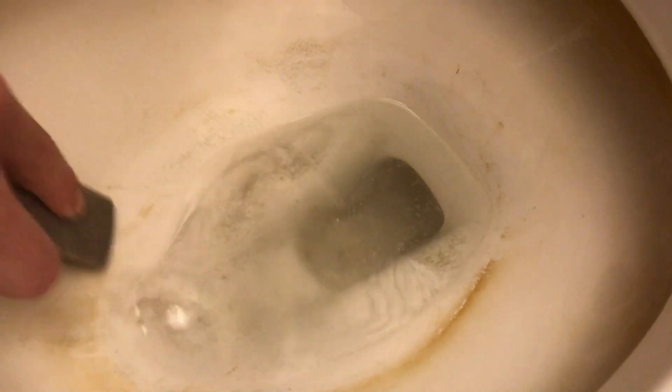When someone first showed me this stone, I was a little concerned it was going to be too aggressive. To me, it looked just like the stone that I used to sharpen my knife, but these are two totally different things.